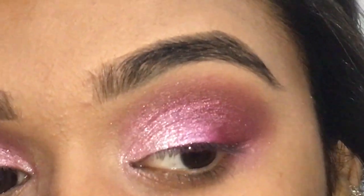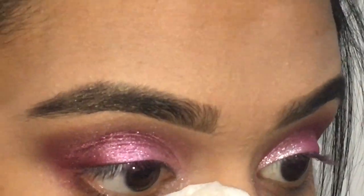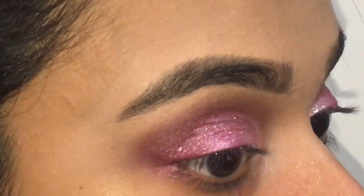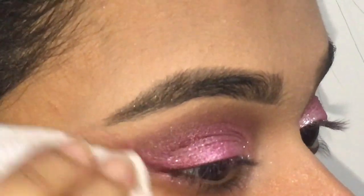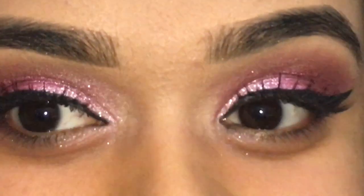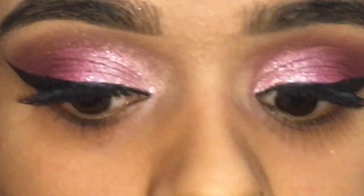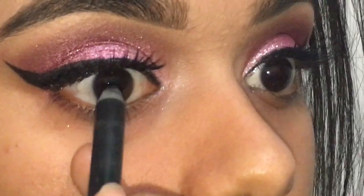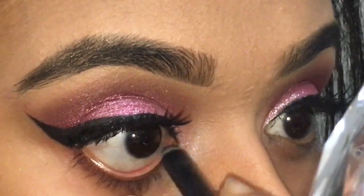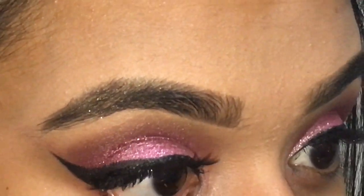I'm blending it again — you can pretty much see that I'm blending out every time I put more product, because you want a gradient effect. Now I'm cleaning up under my eyelids if there are any fallouts, and I'm giving a crisp line to my eyeshadow. I've just applied my eyeliner and my false lashes, and I'm going to be going in with my kohl pencil liner — just a black kohl pencil liner — to line my waterline as well.